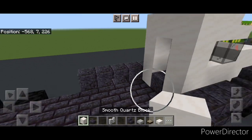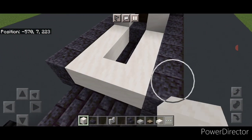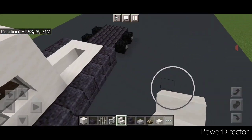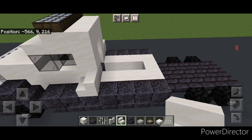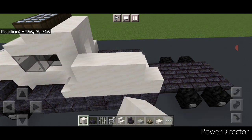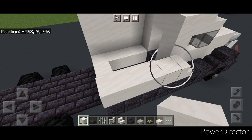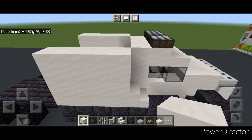Take smooth quartz block and put four on each side behind here and one on this back middle right here. Then take a smooth quartz stair and put a forward facing stair in this corner and one on this corner on this side. Behind the stair on these outer edges we're going to do a four by three of smooth quartz block coming up. Same thing on this side — a four by three of smooth quartz block as well.